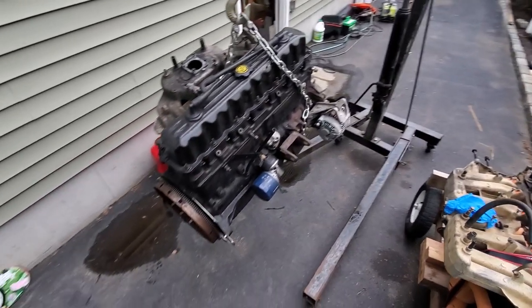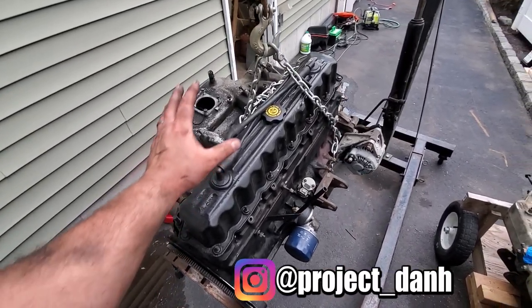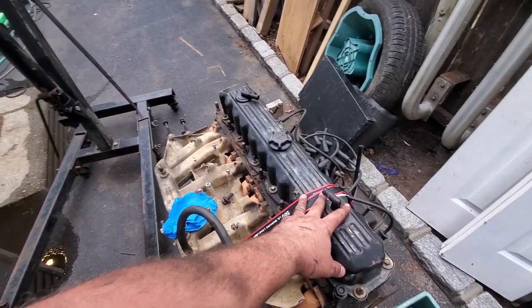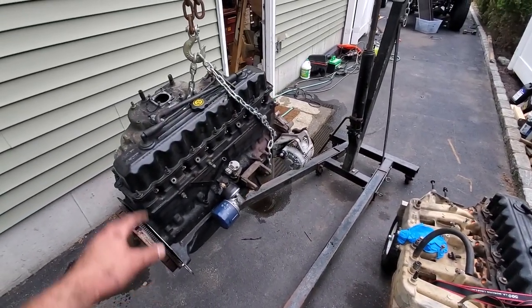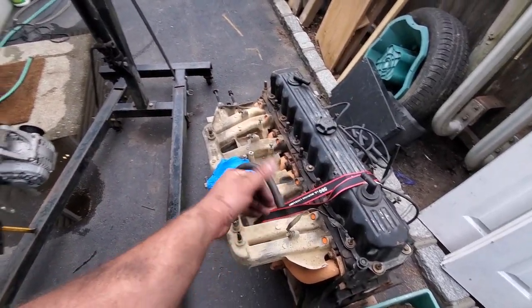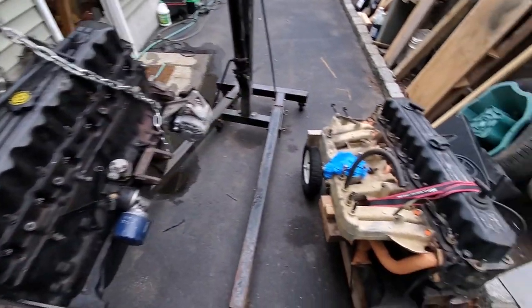The next segment is going to be me swapping over all the components from this motor to this motor. We just have to spend some time converting all the good stuff of this one onto this one, setting it up just like the other one. We're going to use the horseshoe intake manifold.